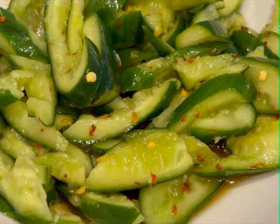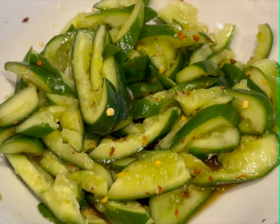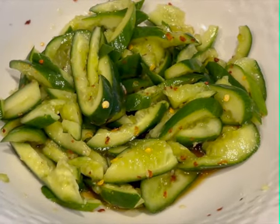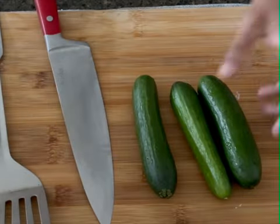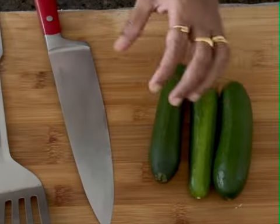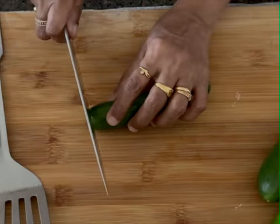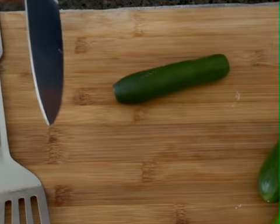If you want to make the snack cucumber, you can make the snack cucumber. Now we are going to make a small cucumber.